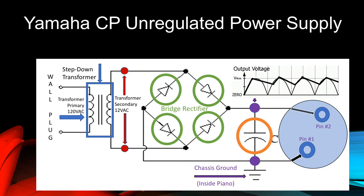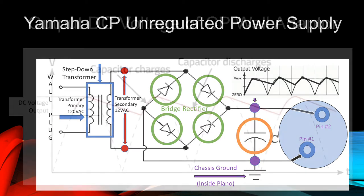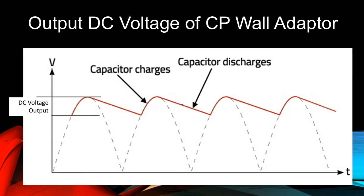Later, I'll show you exactly where this connection is — you'll need to know its location if you want to measure any voltages inside the piano. This is a diagram of the output voltage of a Yamaha CP wall adapter. As you can see, it is not flat because its level changes rapidly. This is known as ripple. The capacitor smooths out the mountain-like waveform somewhat by discharging and charging when the voltage oscillates, and this is a vast improvement to the DC quality.